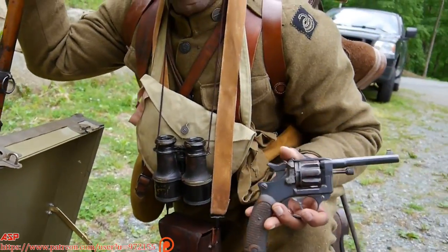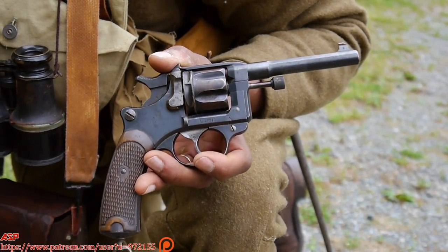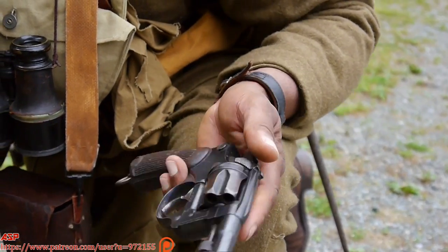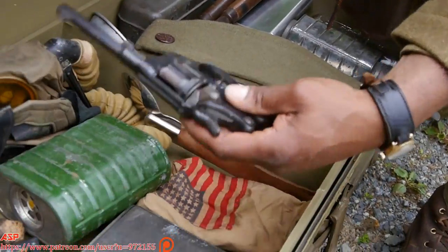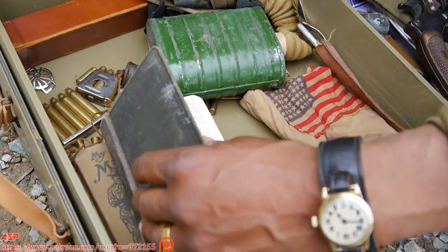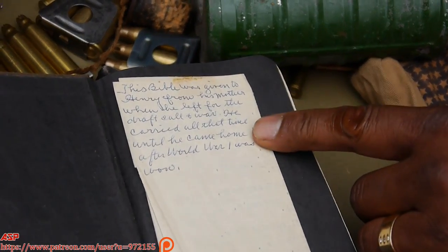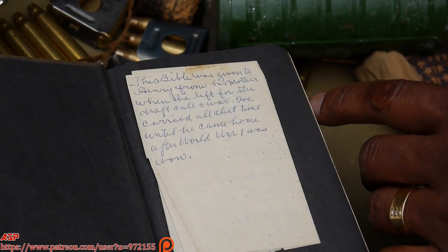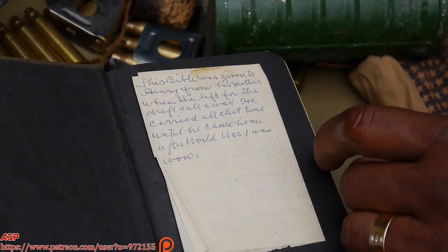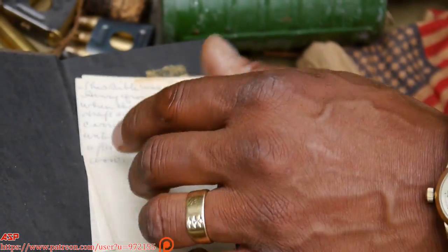This is a Berthier revolver — a lot of officers and NCOs carried this particular weapon. And over here you have an original Bible. This particular Bible I bought because it was inscribed — I believe it came from a soldier's mother. She sent this to him and he carried this in the AEF during World War I, and it had a note inside with Bible verses.